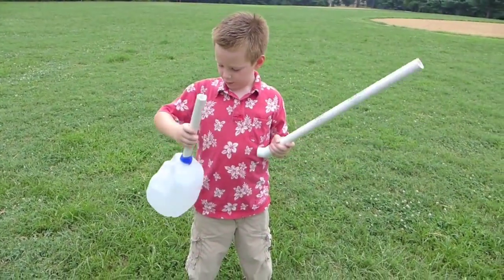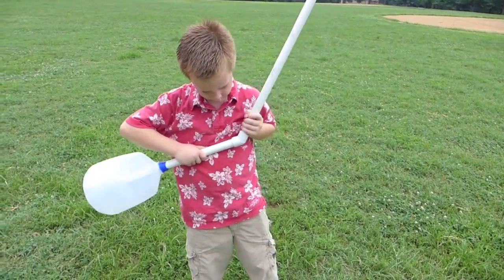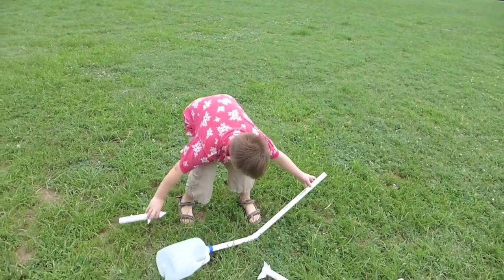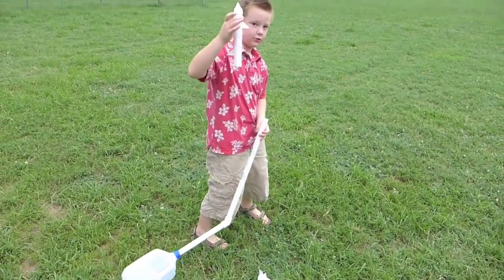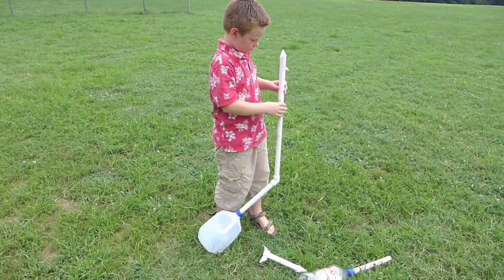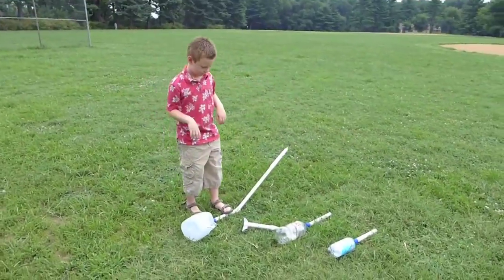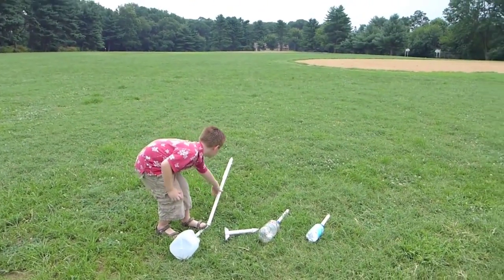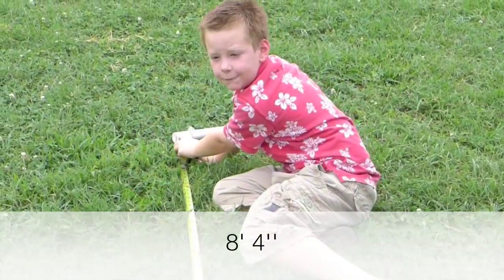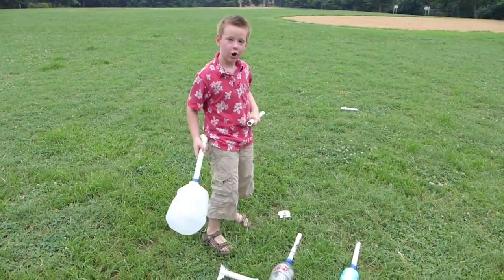And I'm going to launch them. So I'm going to put the jug one on first and test that out first. I'll put it on and put this rocket on to see if it works. So now I have my rocket on and I'm going to launch. Three, two, one. Eight feet and four inches. Now I'm going to try the Diet Coke one.